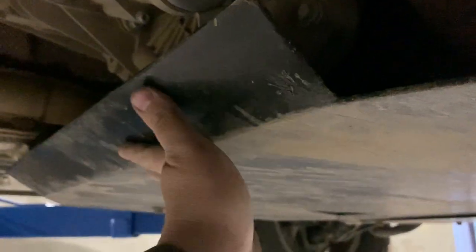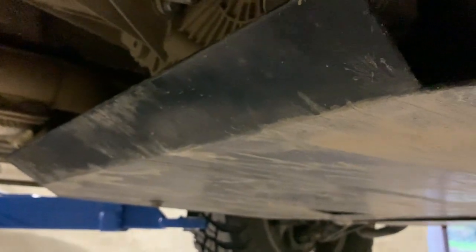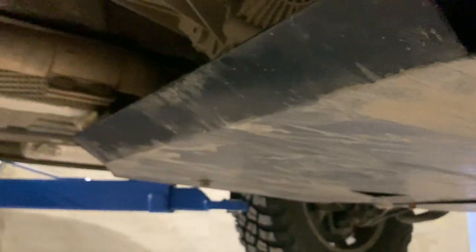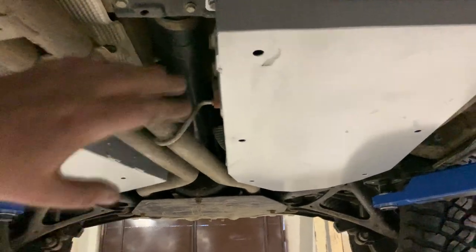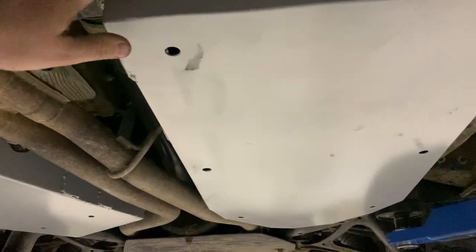This is what it looks like from here — the transfer case is also protected. Of course, we have to bend this plate so that whenever you need to go in reverse, it doesn't let all the mud come in. It still goes in when it's very deep, but it helps a little bit.